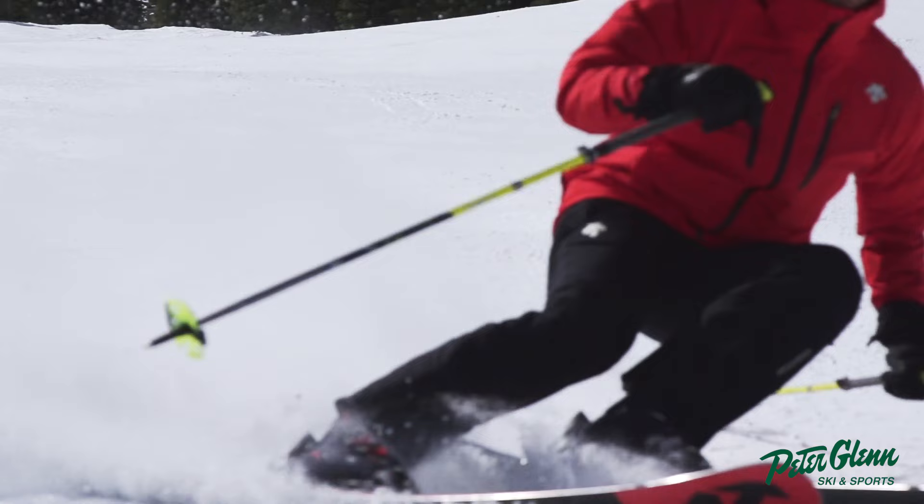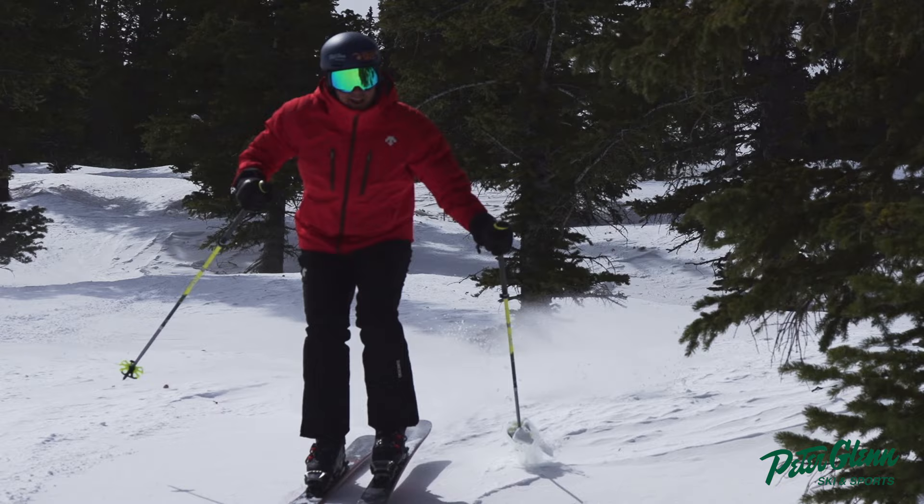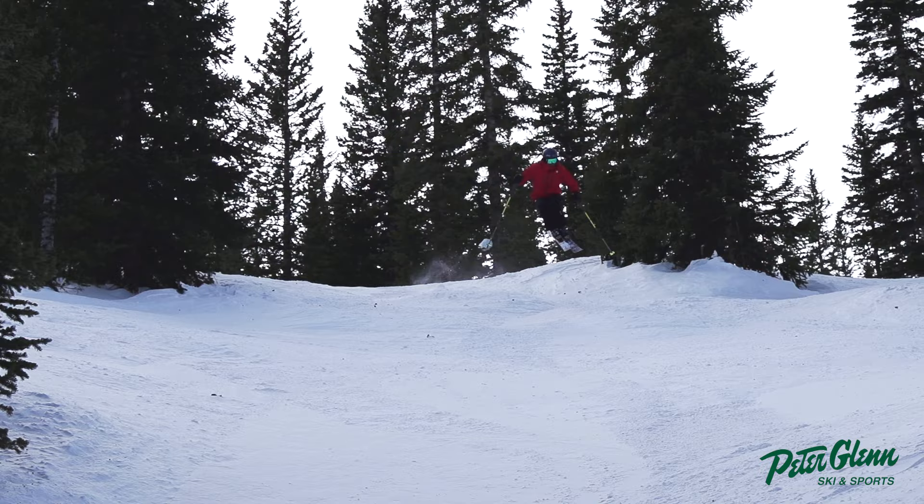They're super damp. You can get your Ted Ligety on and really carve. I skied it in a 179, so obviously it has a pretty tight radius with that — I think it's got like a 17 meter radius — so I could really get it cranking.